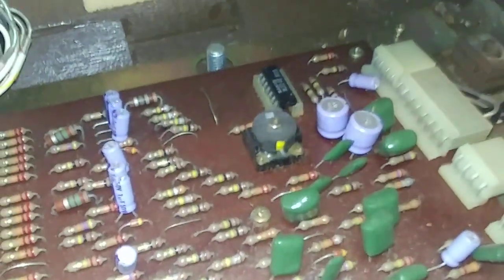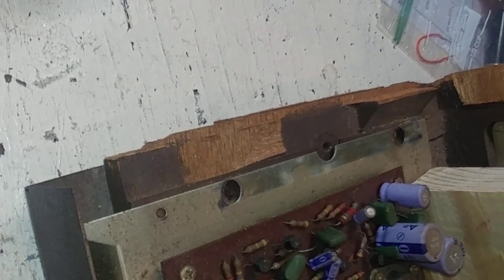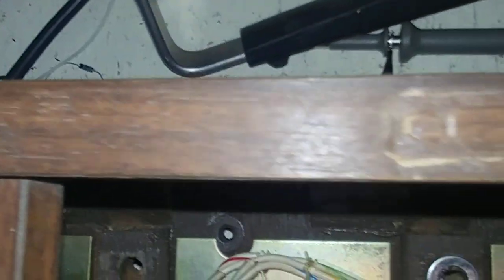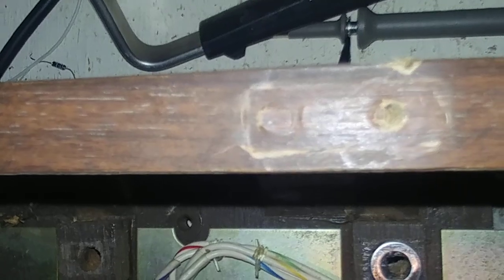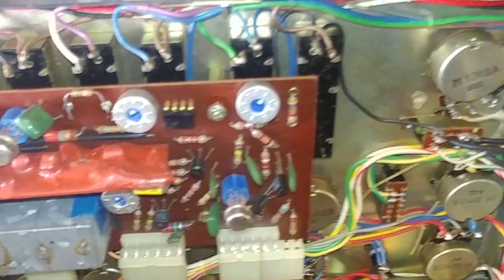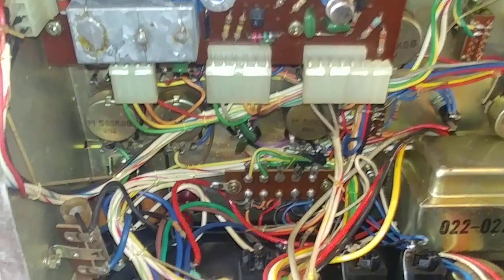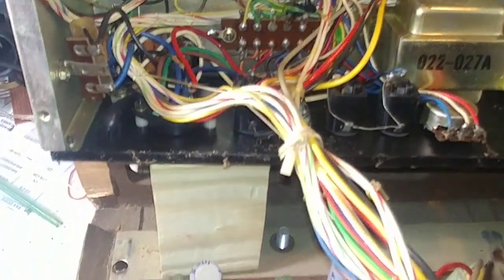Dirt, grime, everything everywhere. Actually it was opened up — one of the end caps was completely ripped off. The person who had it at one point decided to screw handles into it and attach them to the end caps. That was not a good idea since it apparently ripped one of the end caps right off. Look at all this stuff. This is going to be an interesting project. That's why I bought it.